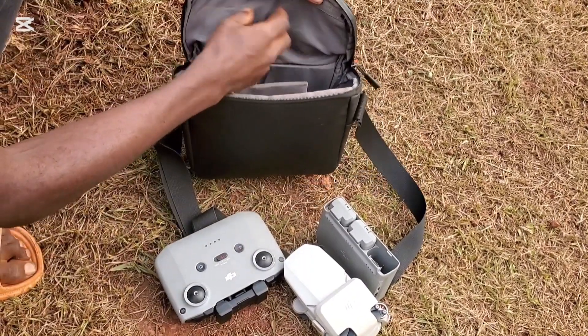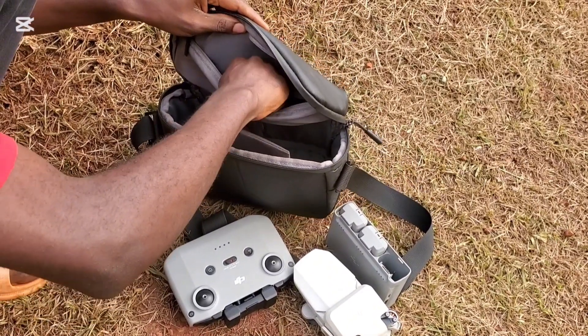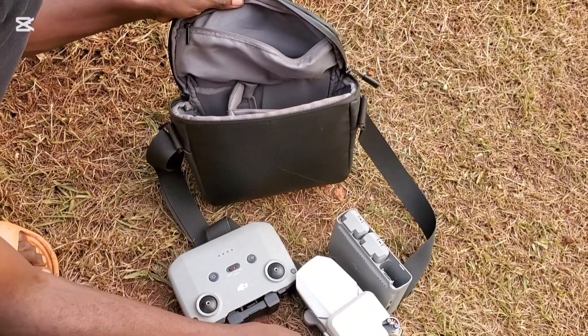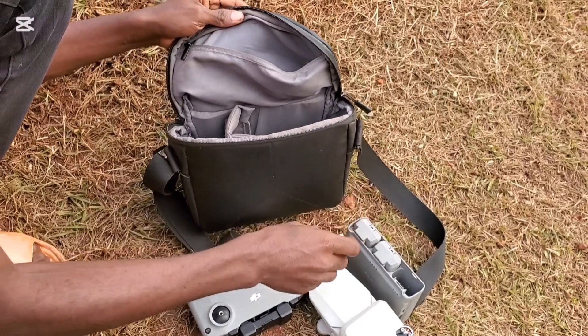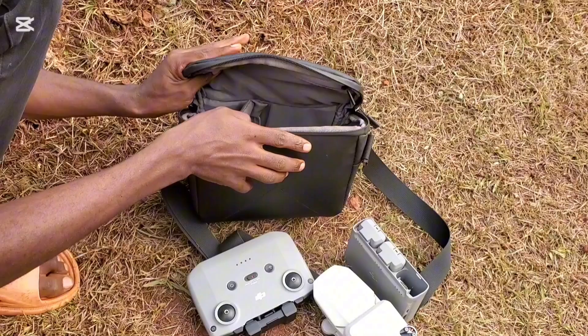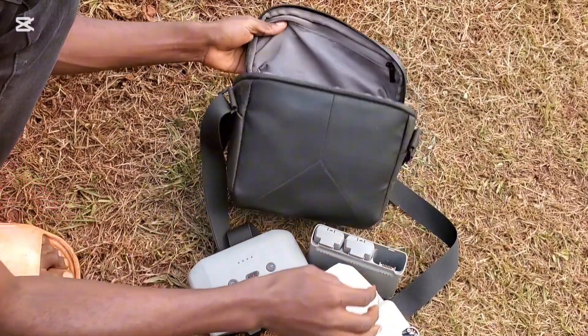You also find a remote controller and three USB cables. These USB cables are designed to be compatible with all types of phones, for example iPhone and Android. In the bag you also find a small screwdriver to do some repairs when necessary — for example when you crash and need to replace the propellers. You also find two pairs of extra propellers.